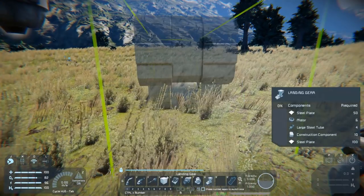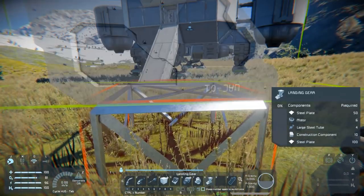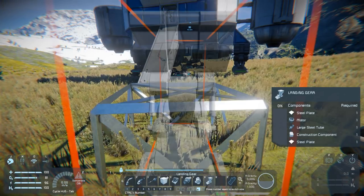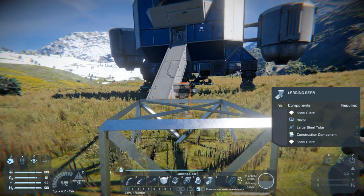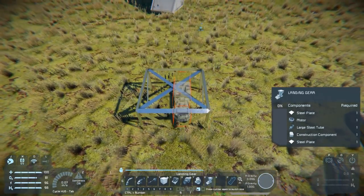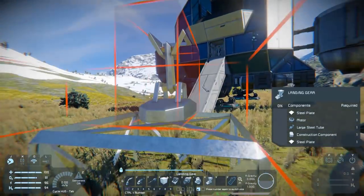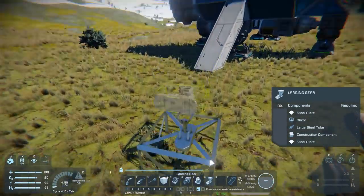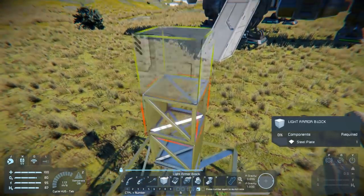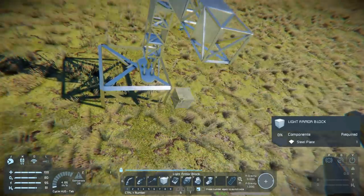To get this started, place a large block in the ground, grab our landing gear, and to convert to the small version of the block press the number again and then we'll see our small version. Sometimes this can be a bit irritating to get placed, but drop it down and it'll lock. Even though it's not constructed, this will give us a nice strong platform on which we can build up a few levels and then come out five or six blocks this way as well.